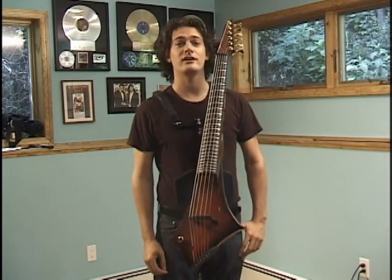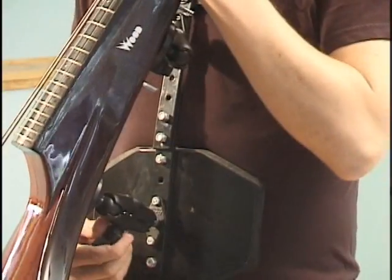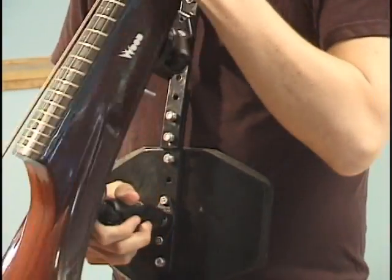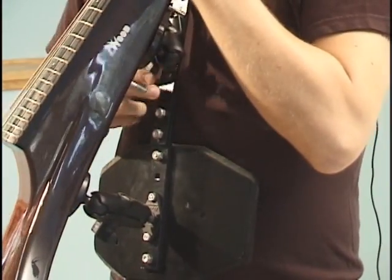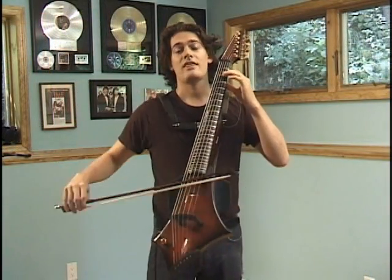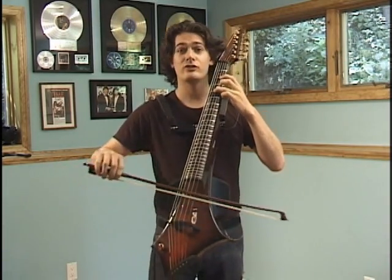As you can see, the Cobra electric cello is self-supporting. At last, cellists like every other member of the band can stand up and be seen. Not only is it self-supporting, but it's completely adjustable. Simply by loosening these two screws, you can adjust the cello in any way, shape or form you like — whatever feels comfy to you. And when you find the place that feels right, you just tighten one and two, and you're done. Thank you for watching this demonstration of the Cobra electric cello. Welcome to the future.